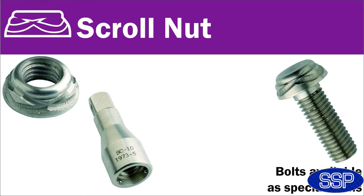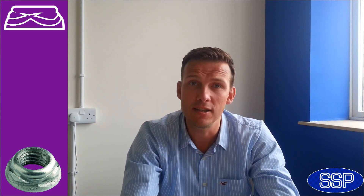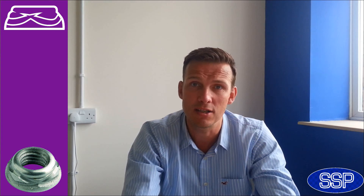Finally, on security nuts, we've got the scroll nut. It's been around for a number of years, but it still remains very popular. Very much like the Kinmar tool, we'll never sell the socket that affixes and removes a scroll nut to anyone other than existing customers. This means the chance of an opportunist theft of anything affixed using a scroll nut or a Kinmar is greatly reduced.